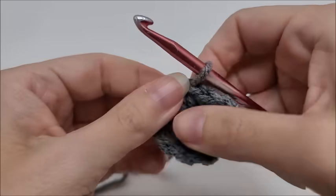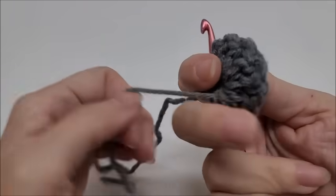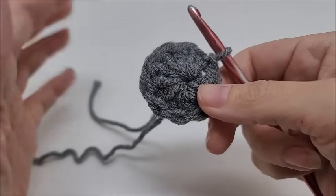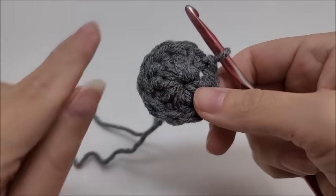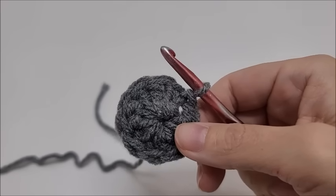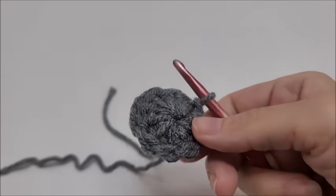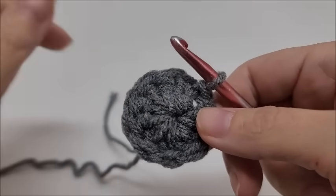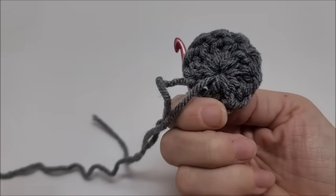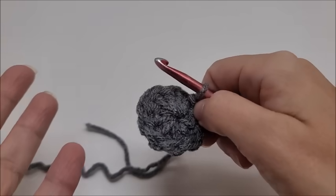Give it a nice tug — look at that, like it never even happened! From my own personal experience with the magic ring, yes I can do the magic ring, or magic circle, whatever you call it — but I prefer not to, because this method holds the tail in place and it closes up just as tight as a magic circle. In my opinion it won't come undone as easily. I've been crocheting for a long time and I do not use the magic circle — for me this method won't come undone.